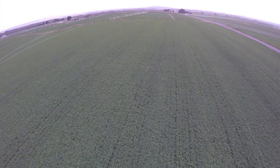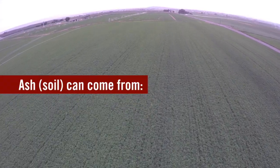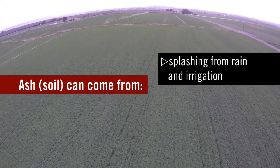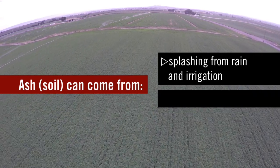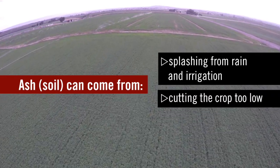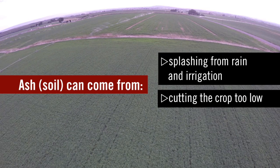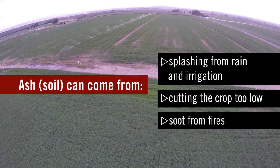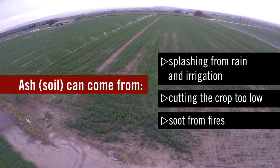Alfalfa ash can range from about seven percent on the low end up to about fifteen percent of the dry matter. If you have situations where you get a lot of soil splashing up during rain events or irrigation events, or when the hay is really close to the ground and picks up dust, or dust blows over the hay, or ash comes from nearby fires, it can actually lower the quality of the hay. The key is to try to keep soil away from the forage so it doesn't get baled up as part of the product.